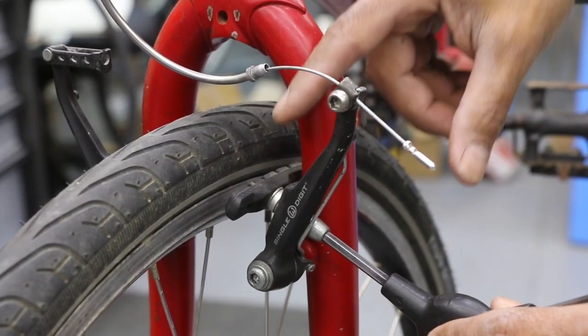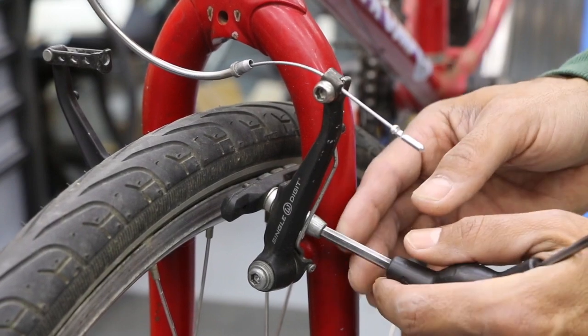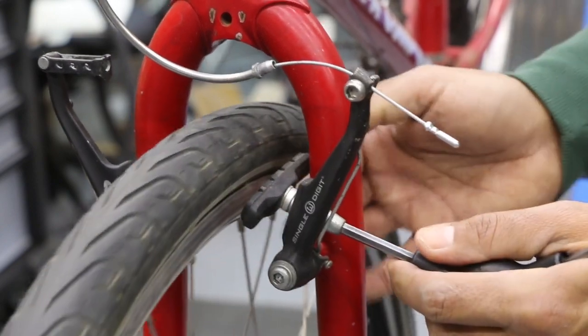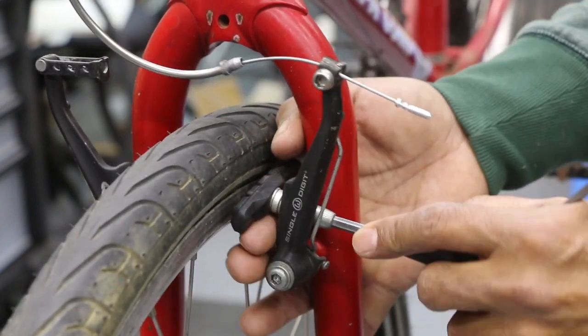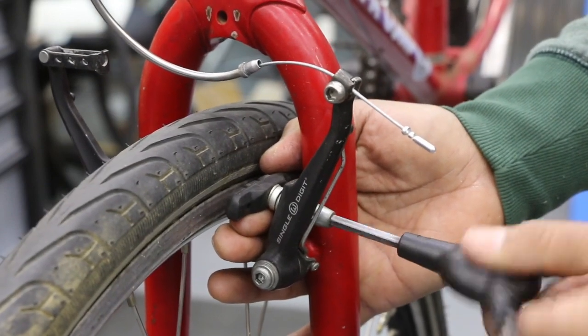There's going to be a particular order — thin and thick style spacers — so get that correct. And as you turn to loosen, if your brake pad moves, you're going to have to brace it with your finger to counter it. Crack that free and get it nice and loose.